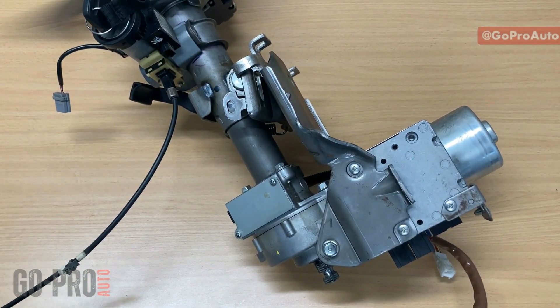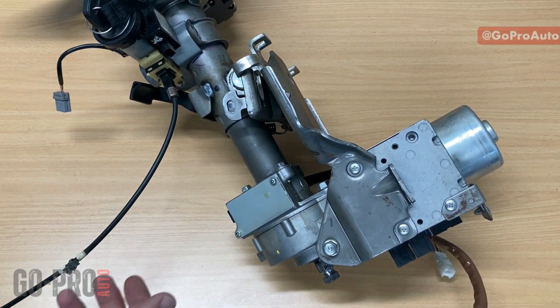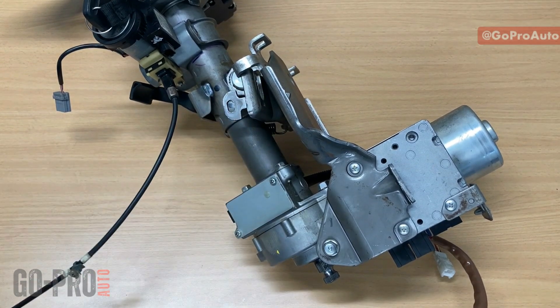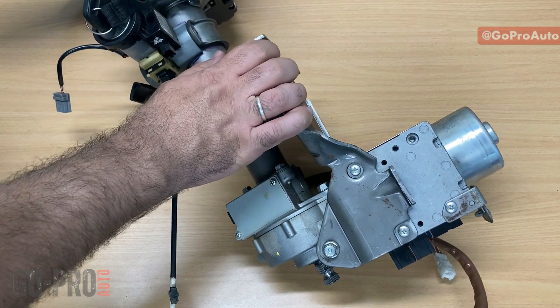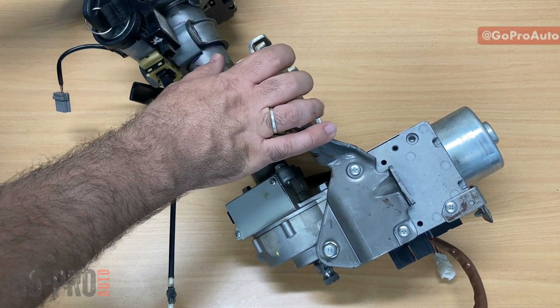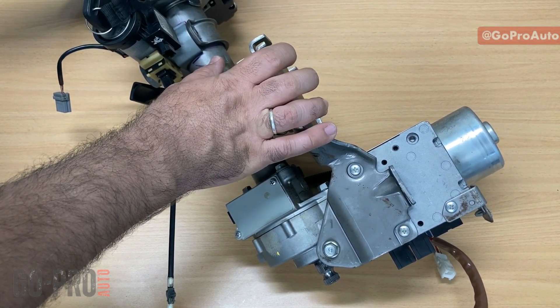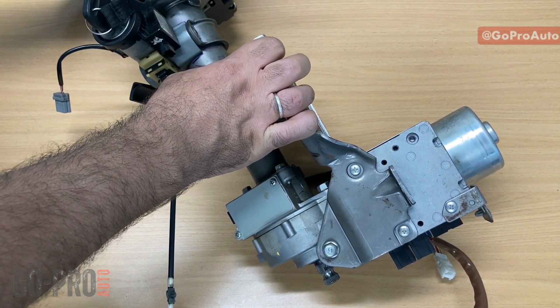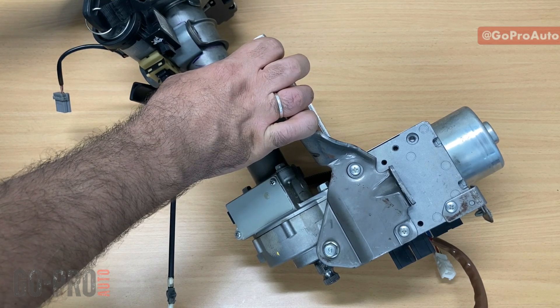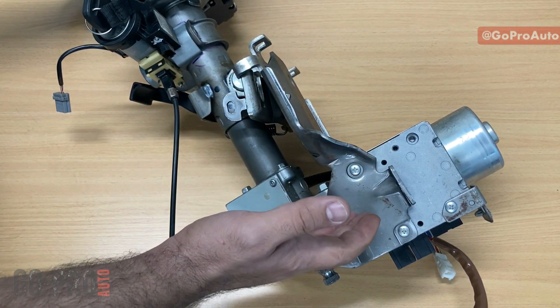Hey everyone, welcome back. In this video we're going to have a look at this electric power steering that I have removed from a Nissan. First of all, we're going to look at the components and how electric power steering works, and later on at the end of this video I'm going to explain everything regarding the wiring diagram.